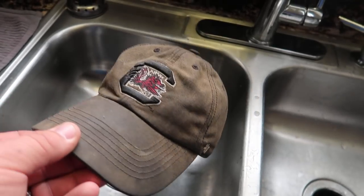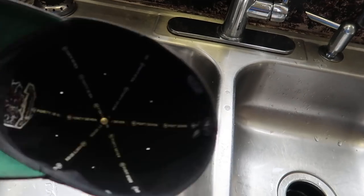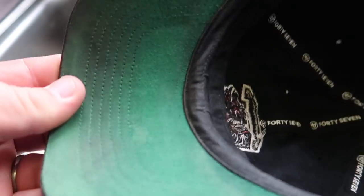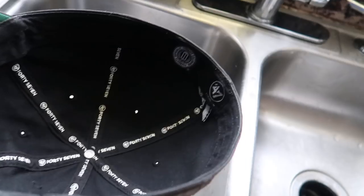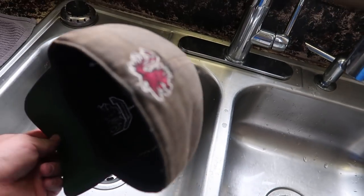All right guys, here's the hat — it is very very dirty as you can see from the last clips. It started life as a black hat. The white part of the 47 is still clean, all underneath is pretty clean except underneath the bill of the hat where it's pretty dirty as well, but let's get started.